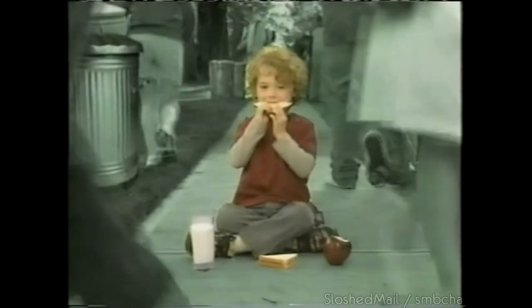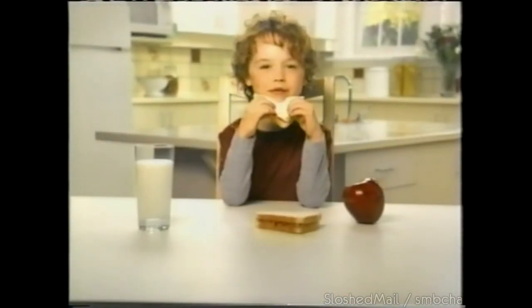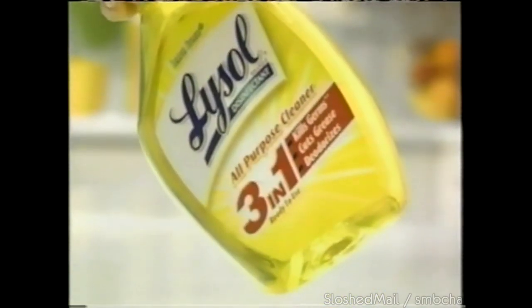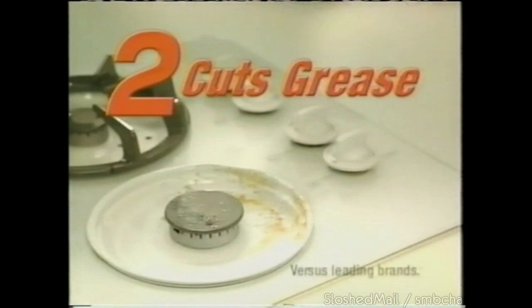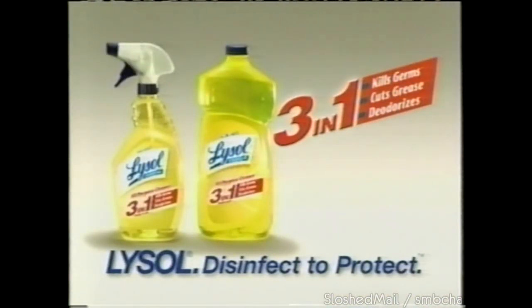You wouldn't let your child eat off a street — yet there could be 60,000 bacteria on every inch of your kitchen table. Not all cleaners kill germs. You need the disinfecting action of Lysol 3-in-1 All-Purpose Cleaner: kills 99.9% of germs like salmonella, is unbeatable on tough grease, and deodorizes and freshens. Lysol 3-in-1 helps protect your family, even when you're not watching. Lysol — disinfect to protect.